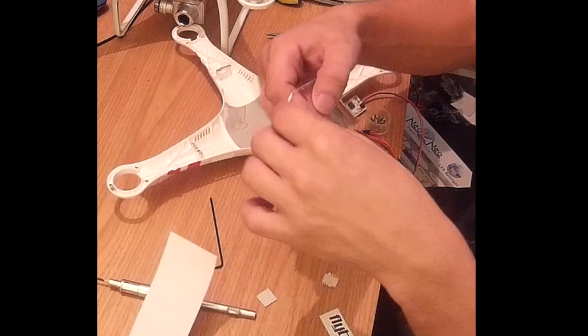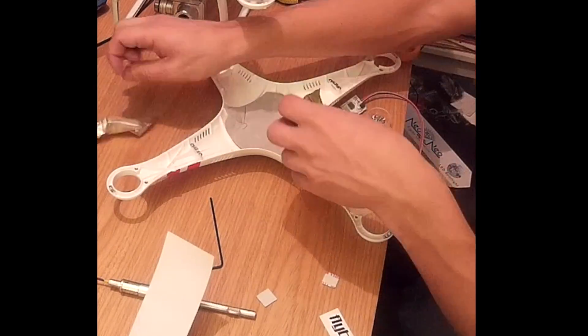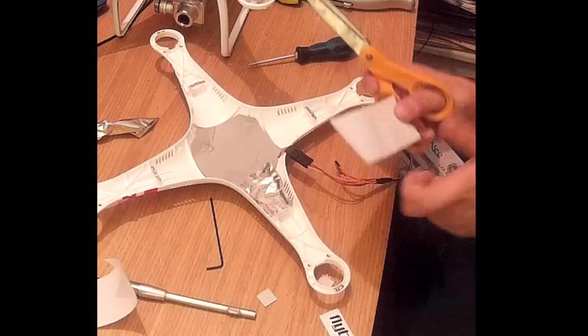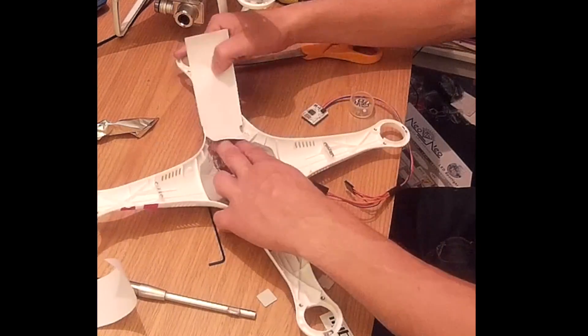I'm using some sticky aluminium foil from Poundland — it costs a pound for a whole roll. You can use standard kitchen tin foil; you've just got to prick, stick, or glue it down somehow, and then line the inside of the shell with the stuff.